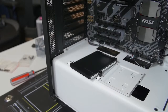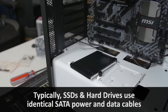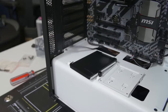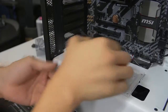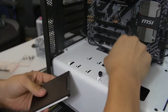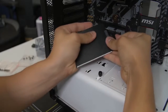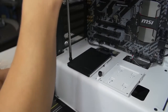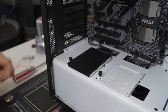Connect the data cable first, then give it power. Go ahead and mount this the same as we did with our hard drive. You might need to bend and flex the cables a bit just to get them to play nicely.